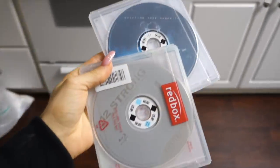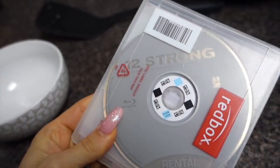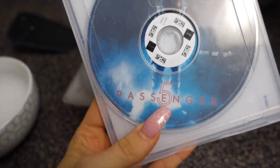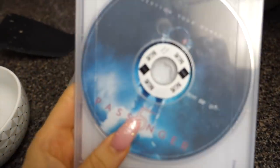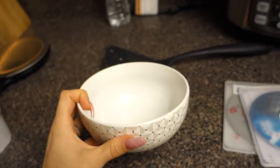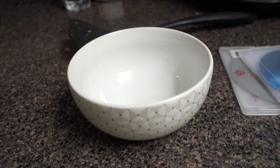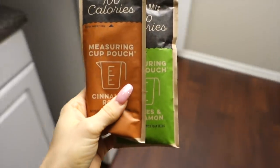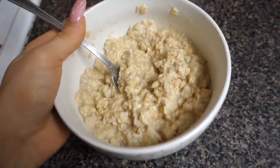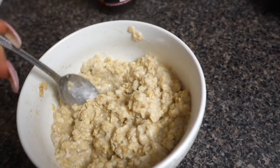We went to Redbox again — returned our other movies and got 12 Strong, which is like a war movie set after 9/11, and Passengers, which is a space movie and I really like space movies. Now I'm just going to make my last meal of the day: two packs of oatmeal and two egg whites. I can't have nut butter because I have no more fats left, so I'm kinda depressed, but at least I get two packs of oatmeal. That's it for the night — hopefully you guys enjoyed this video, and I will see you in the next one!